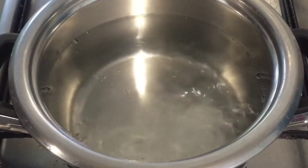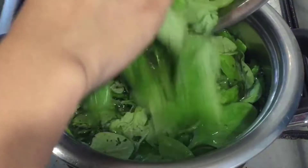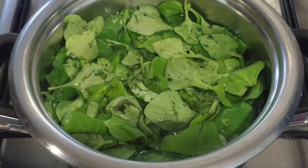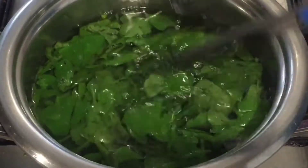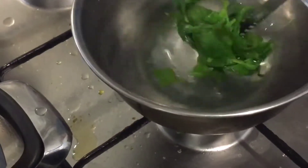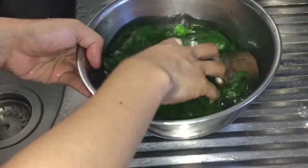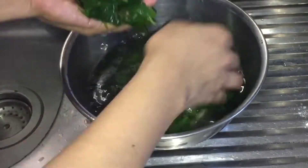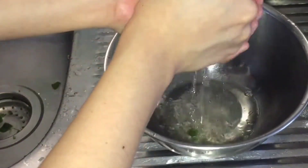Start by boiling water in a pot and put in the spinach and let it blanch for at least 3 to 5 minutes. Once done, immediately transfer it into a bowl of iced water. This is to stop the cooking process. Then drain the water and squeeze the spinach to remove all the excess liquid. And now it's ready to be pureed.